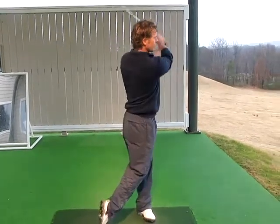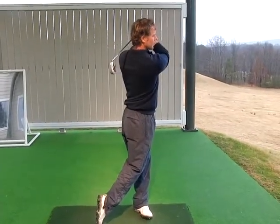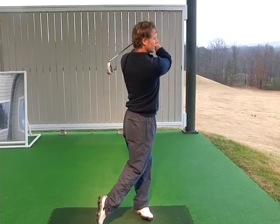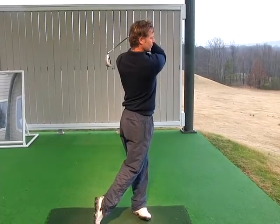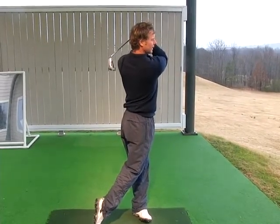That will be the weight on your front foot and your shoelaces are pointing down the range. I should be able to count all the studs in your back foot. Hands will finish over here by your left heel for a right-handed golfer.